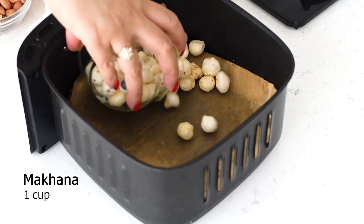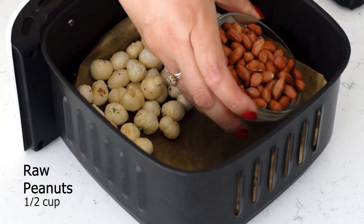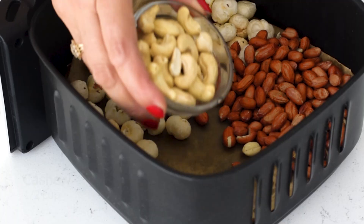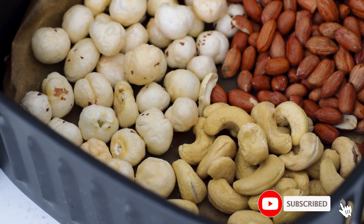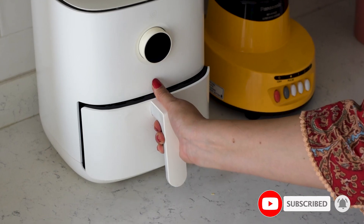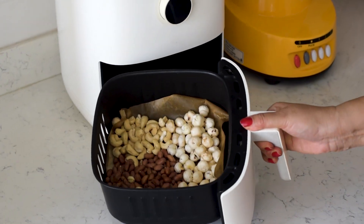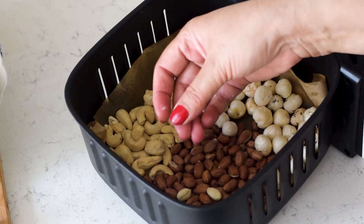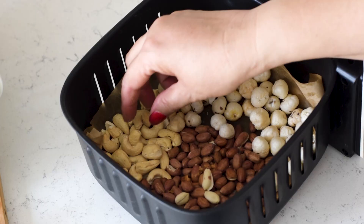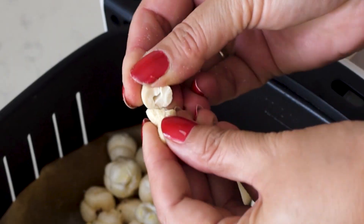Now take a cup of makhana or fox nuts, half cup of raw peanuts, and half cup of cashew. Air-fry these for 3 to 4 minutes at 180 degrees C. This will toast and enhance the nutty flavors of all these nuts. The makhana will also get crunchy, the peanuts' peel will come off easily, and the cashew will become lightly crisp and light brown.